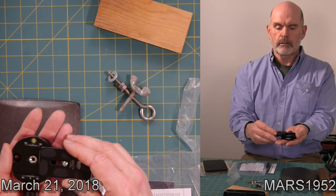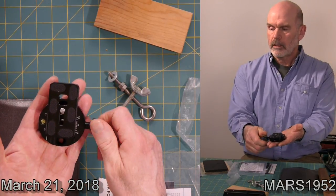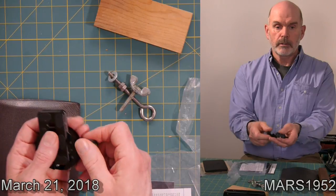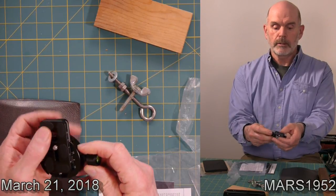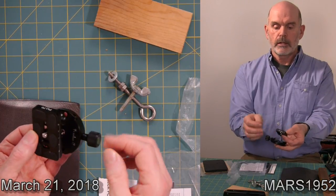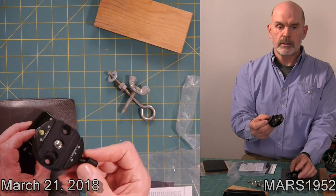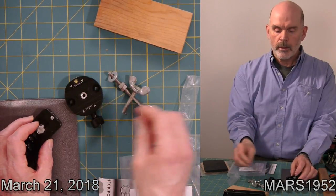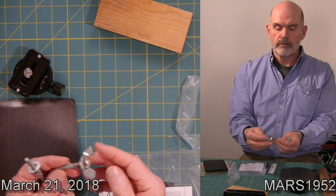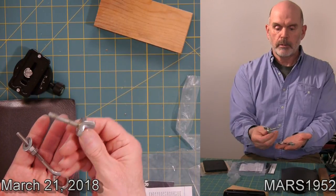You can get these on Amazon or just about anywhere — these were $15 a piece. These are just quick-release gizmos for the camera. I bought one for each camera and one for each tripod. They come in pairs — you can buy this part separately or that part separately. I bought a bunch of pairs and a few extra of the tripod side because I have more tripods than cameras. It's really easy to get the camera on and off.